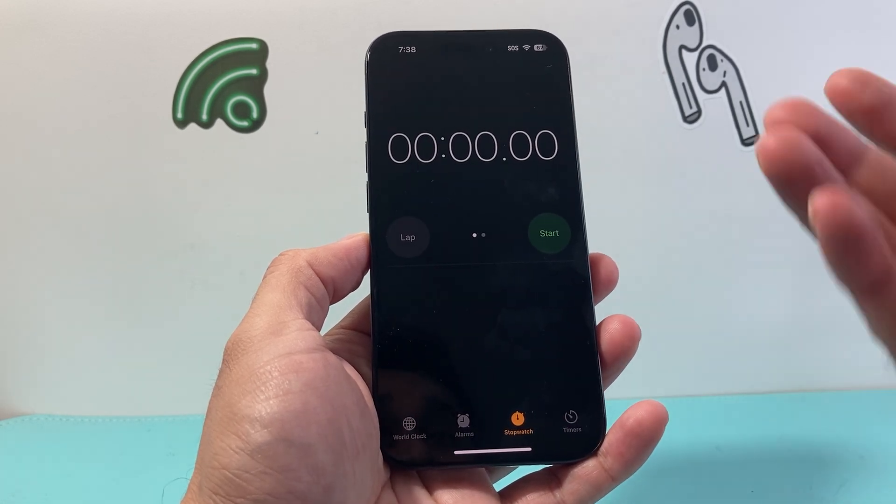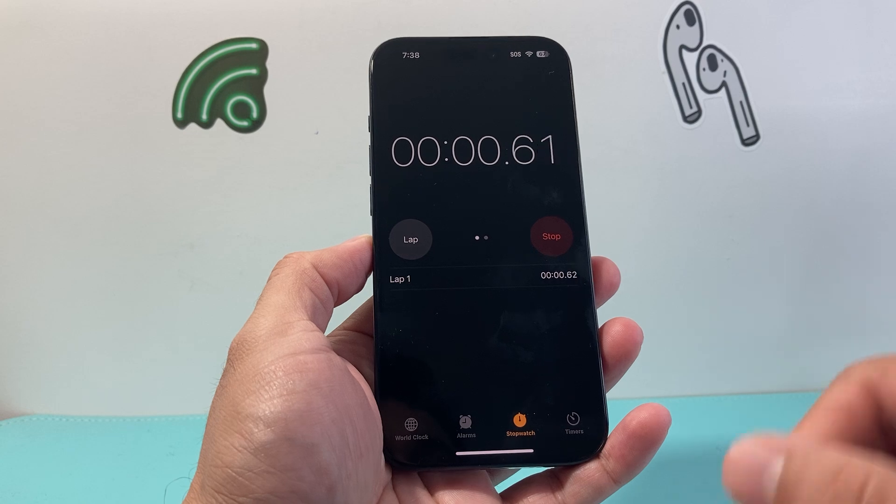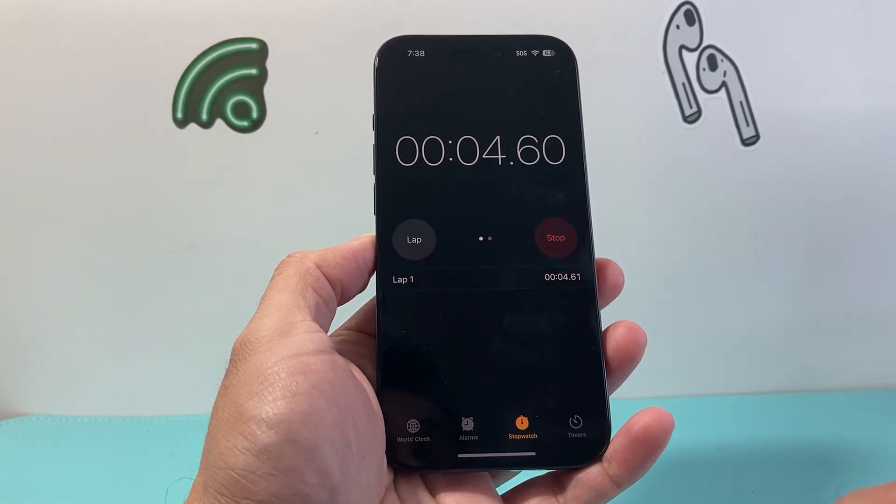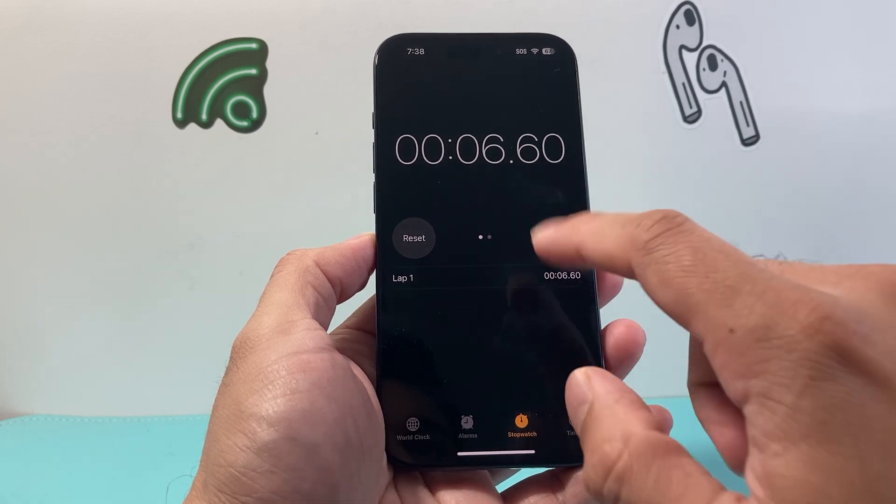If you click on stopwatch, you can start a stopwatch by clicking on that button. And then you can even exit out of it and see that stopwatch going. In order to stop it, you just simply click on it.